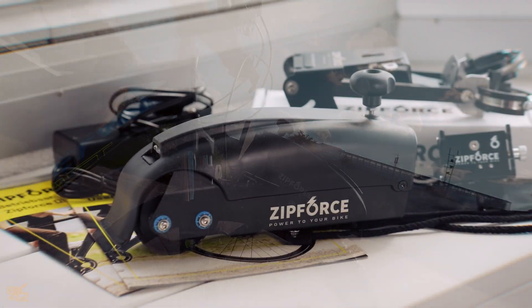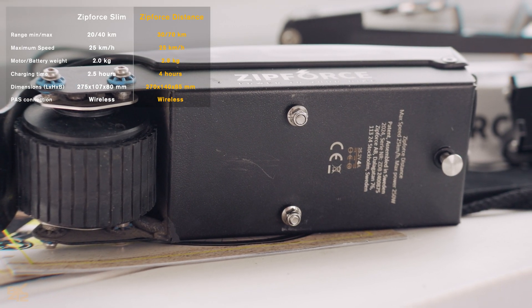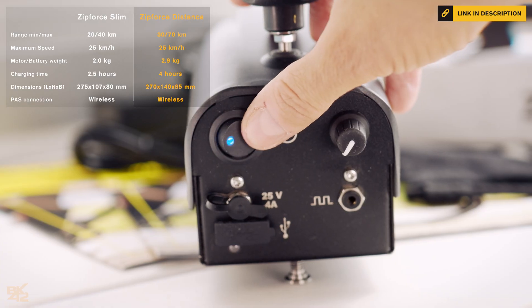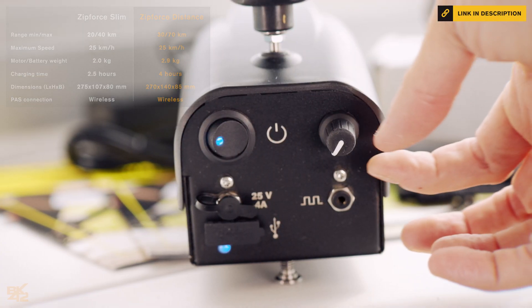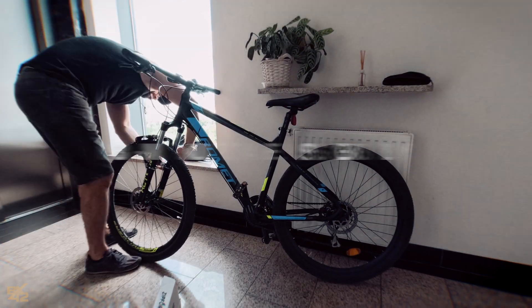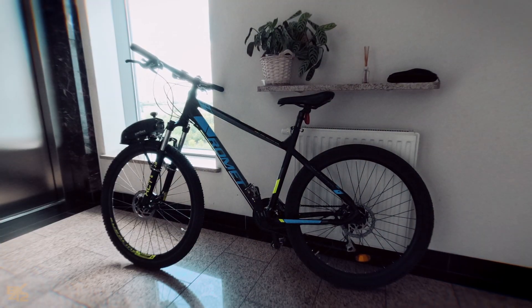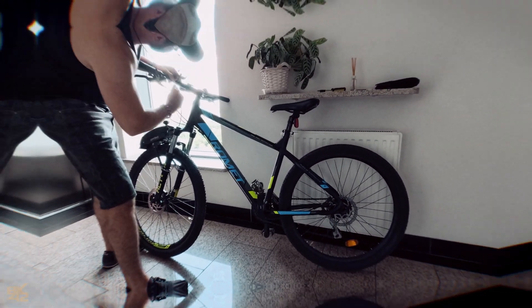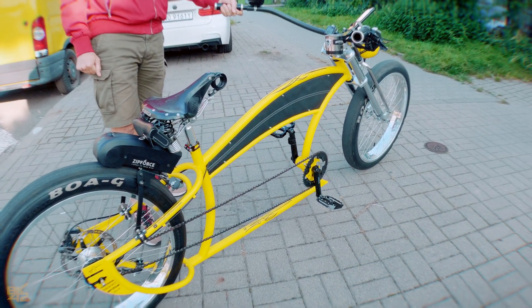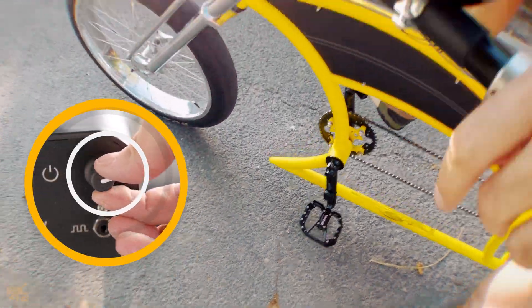In this video I'm using the Zip Force Distance All-in-One E-Bike Conversion Kit. It features a 250W motor, a 16Ah battery, and a controller all integrated into this compact box. You can easily install it at home in under 30 minutes with just a few tools. The Zip Force connects wirelessly with the pedal sensor and can be controlled via Bluetooth on your phone, and it works perfectly fine without your phone connected.